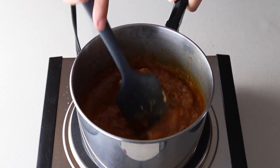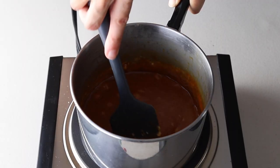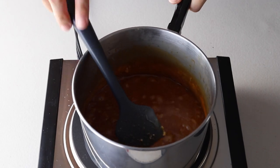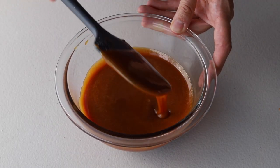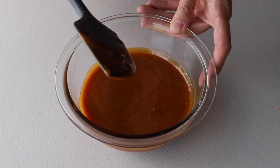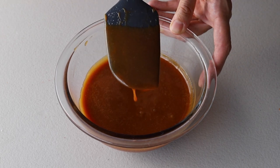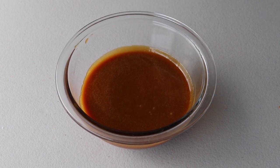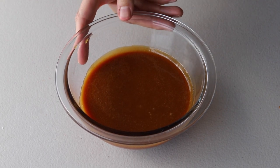The trick with making this caramel sauce is to not let it overcook. What I see happen all the time is that people make the sauce and it comes out hard, and that is because they have overcooked it. Do not overcook the sauce. As soon as the sugar has melted you add the heavy cream, and as soon as the heavy cream and the butter have been incorporated into the sugar syrup, turn off the heat.